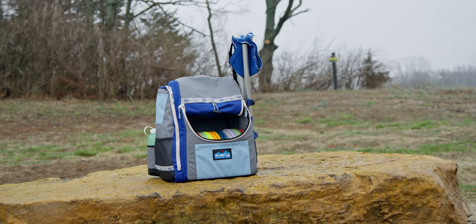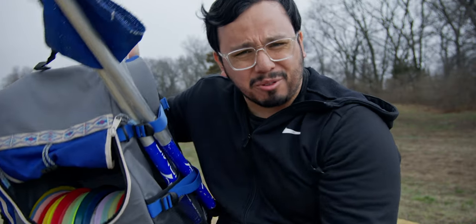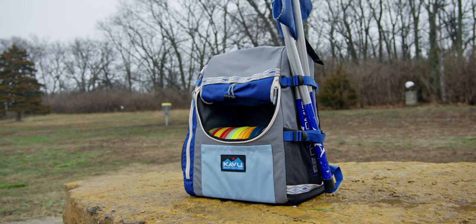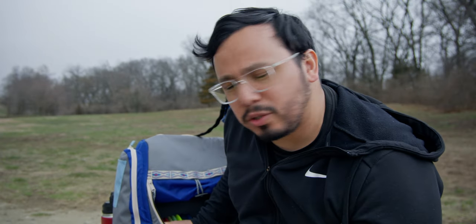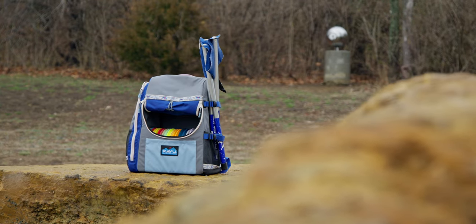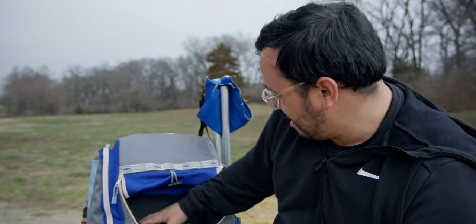The first thing you're going to notice about it is it's a pretty basic bag, actually. There's not much that's really showy about it. It's just a basic formed bag, made out of some nice materials — pretty sure it's the same kind of stuff they use on all their Kavu sling bags. Kavu makes nice bags; they know good outdoorsy materials. But the first thing I noticed is that this can actually fit a good amount of discs.